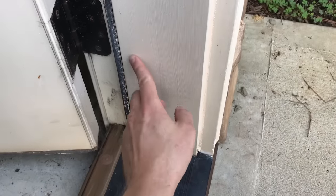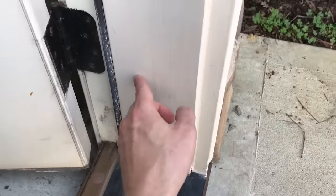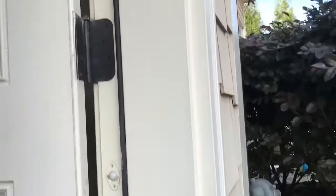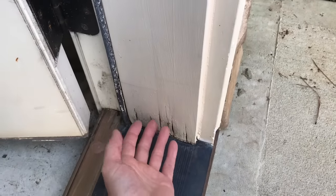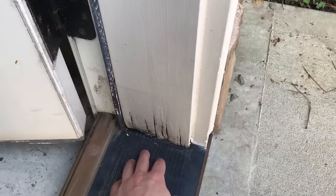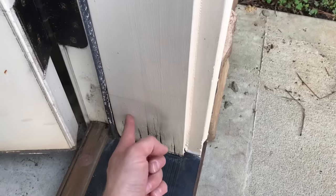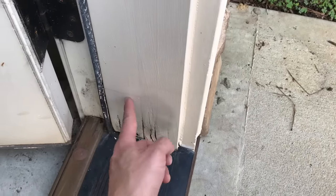What's happened here is that the bottom of the jamb has basically sucked up water off of the threshold. The jambs on these pre-hung prefabricated doors are almost always made of pine — a very porous material that's not appropriate for contact with a wet surface. I don't know why they don't seal the end grains of these prefabricated doors, but you see this happen over and over again on exterior doors.